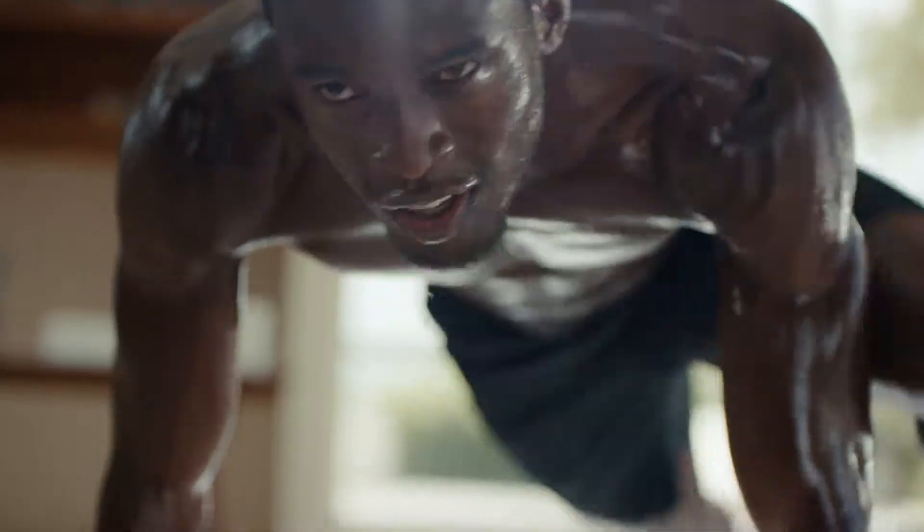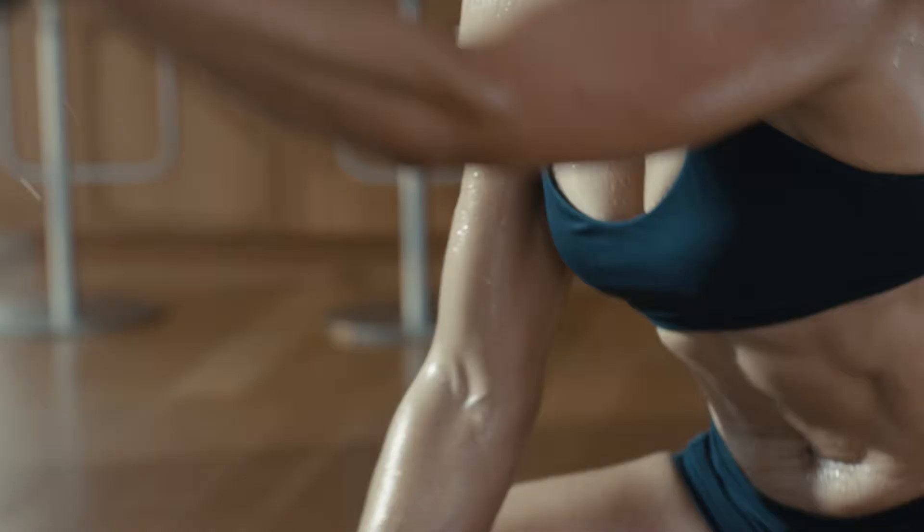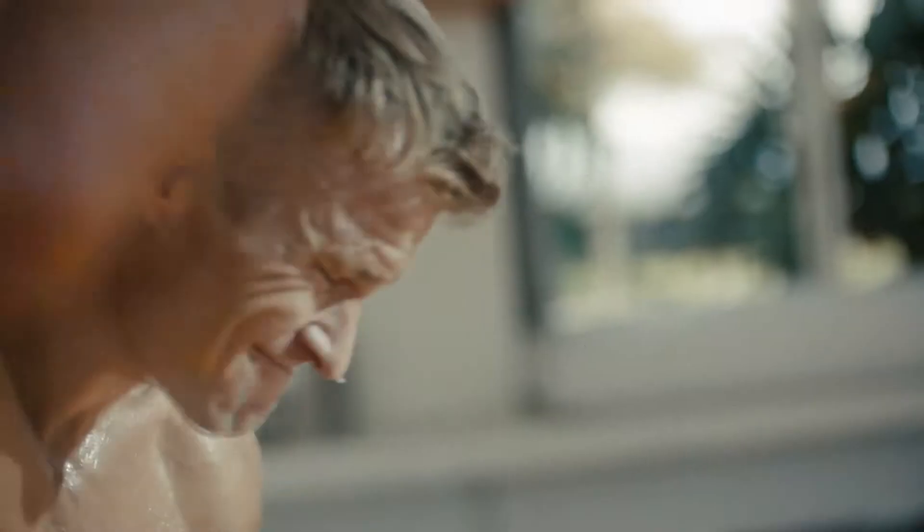Good job. You got this, partner, side by side. Five, four, you got this, three, come on, two, one.